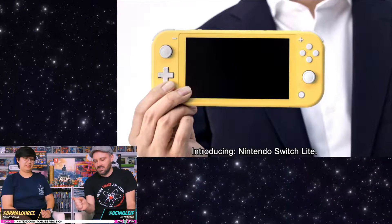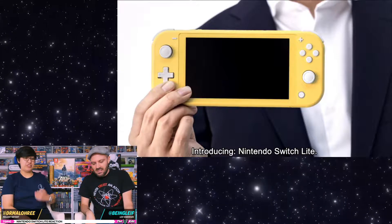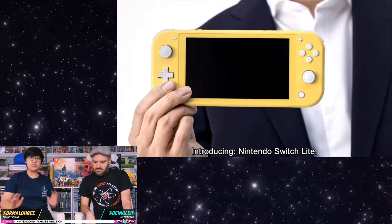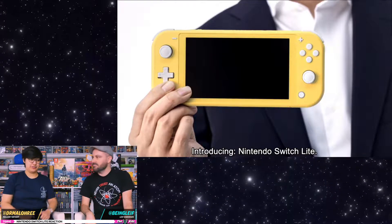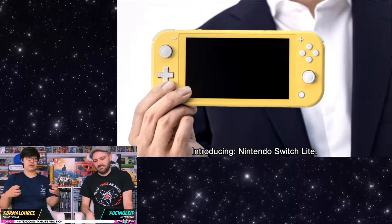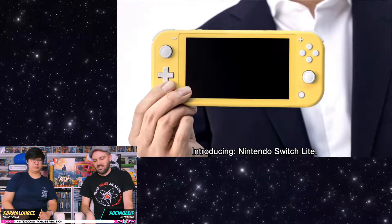Just by looking at this, you can tell that the Joy-Cons or the controls are much closer to the screen, which I like as a mostly handheld player. Everything was just a lot closer, because sometimes some of those games felt really awkward to play in handheld mode. I think this will help a lot.